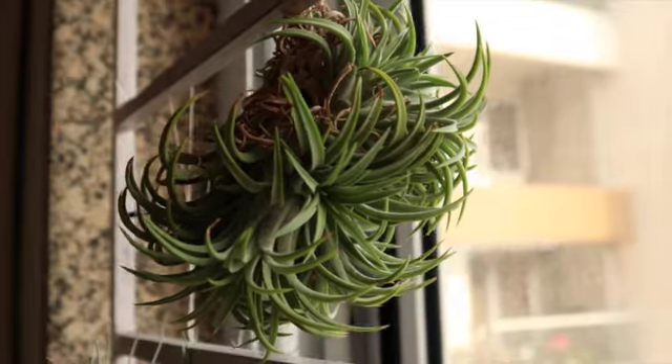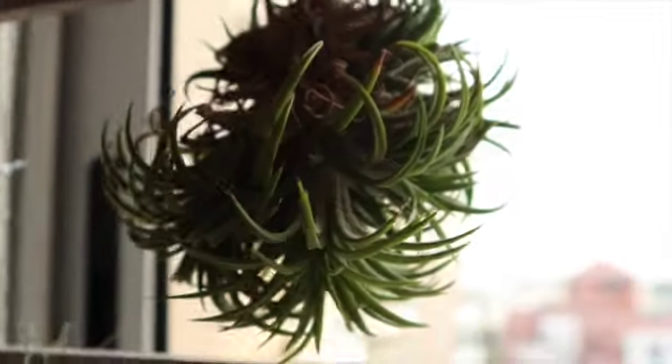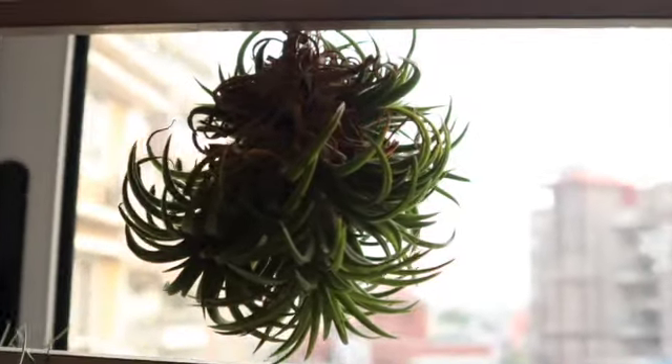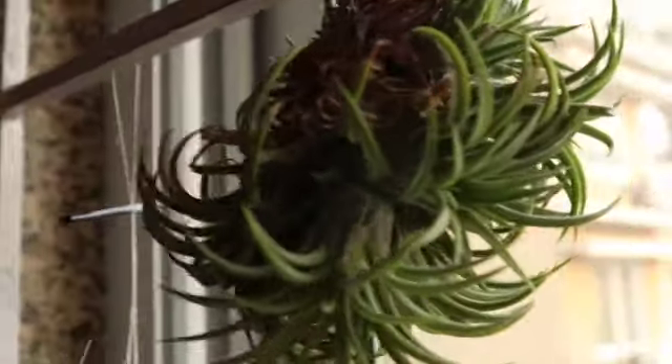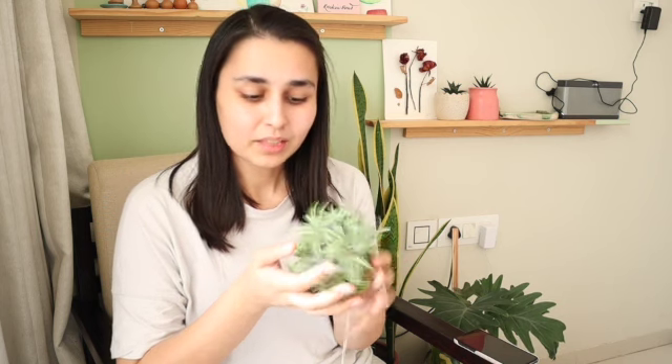The secret to keeping them in good condition is the light. I have kept some Tillandsias in medium light conditions but they just rotted and died. This one I've been hanging on my south-facing window, which receives a good amount of high bright indirect light and also some direct sun during the day, and it is doing really well. It has also given me two or three blooms in the blooming season.